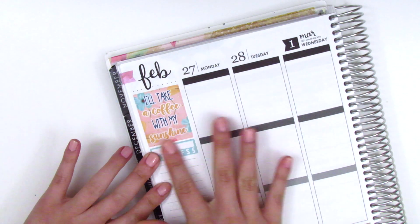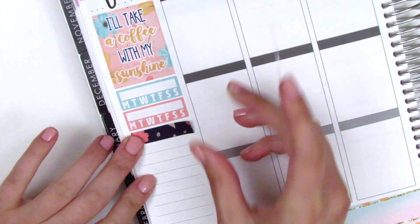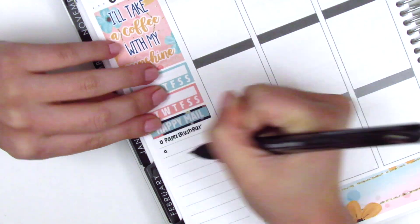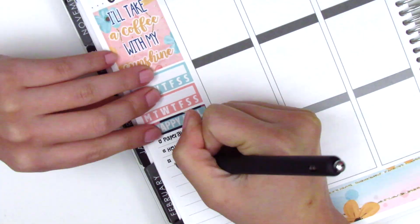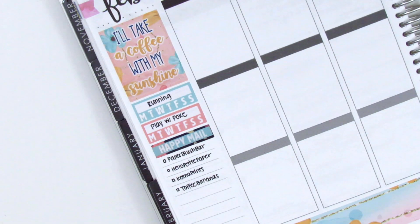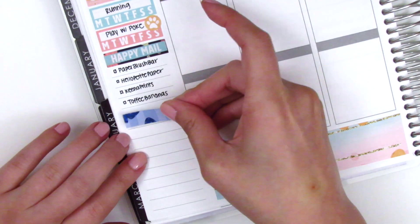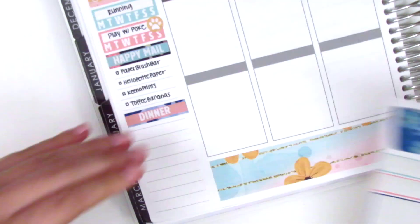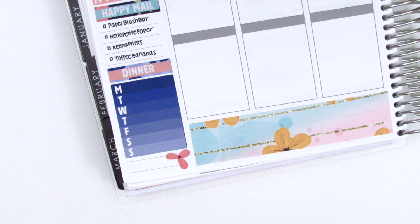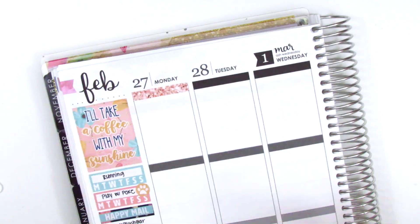Moving on to my sidebar, I was debating between the two quote boxes and chose this one — even though I like the other quote better — because this box has more vibrant colors and I definitely wanted that on my sidebar. Then I put down both habit trackers, and for my happy mail I used a strip of washi with a happy mail label layered over it to make it stand out. This week for my habit trackers I'm tracking my running as well as playing with my cat, because I realized I don't play with her as often as I should.